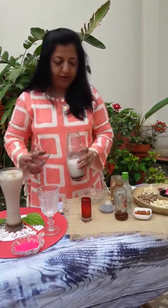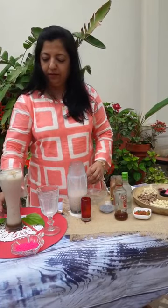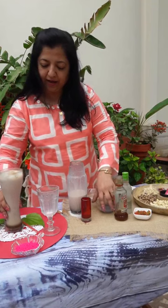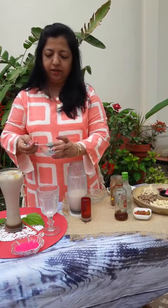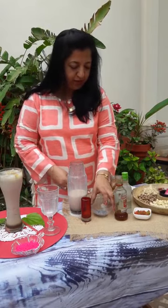My ice has melted because I live in a really hot country. So you just shake it up. Already served one — it's ready. And let me tell you I added something more healthy: these are white sweet basil seeds, or sabja seeds as you call it. You can add them on top — it makes it a really healthier drink.